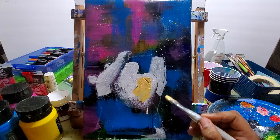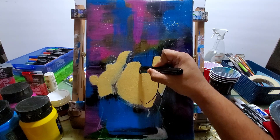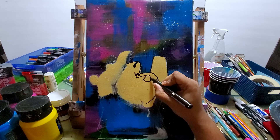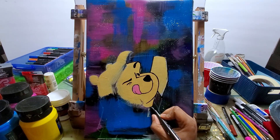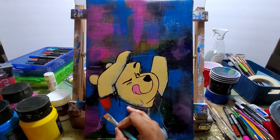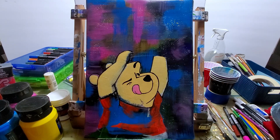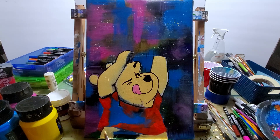I drew in Winnie the Pooh just a little bit — he's going to be reaching up into a jar of honey. I drew him in first with a white charcoal pencil and then colored him in with white. In my other Winnie the Pooh video I explained why I do the background first, then color it in white, and then color in his actual color over that — I left a link up top for you to see that video. Now I'm onto the red part of his shirt. I used acrylic paint markers to paint in the details on his face, since it's just easier than using a really small paint brush.